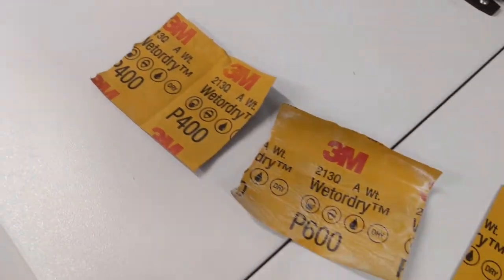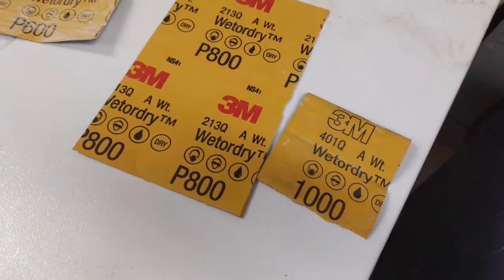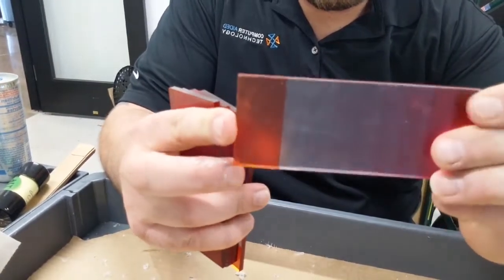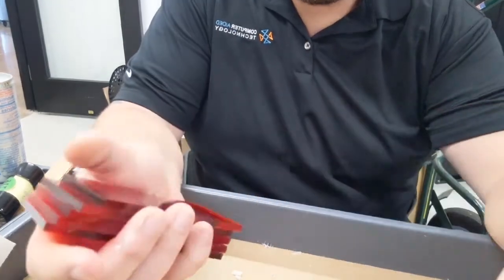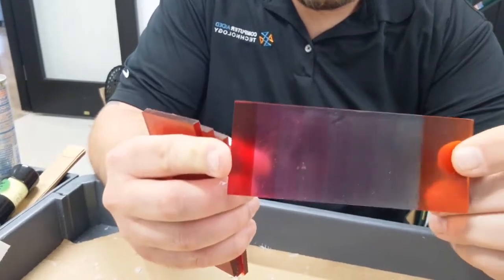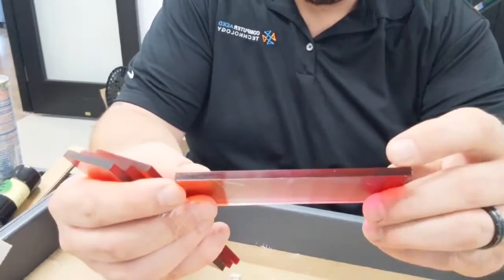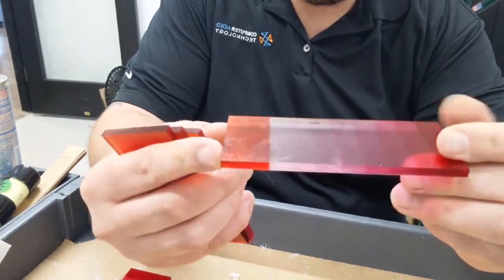Today we're going to be using 400 grit, 600 grit, 800 grit, and 1000 grit sandpaper. As you can see, some of the parts are just a matte finish — like this one — while another one off the printer is a glossy finish, and matte on the other side. I'm basically going to show you the difference between the sanding on each.